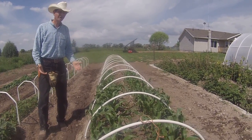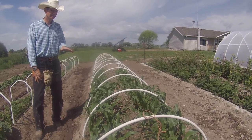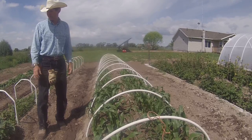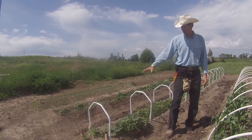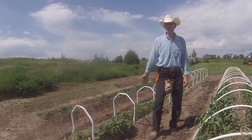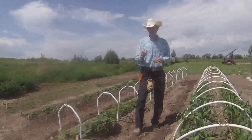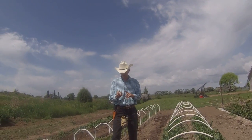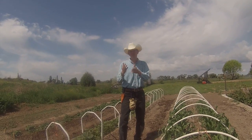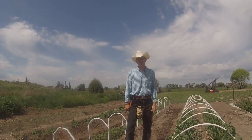When it gets above 50 degrees outside I simply open the ends to let air through; when it gets above 70 degrees I take the plastic all the way off. In March it wasn't above 70, so I was holding up the ends. You can greatly extend your gardening season by simply using a very simple mini greenhouse — or low tunnel, whatever you want to call it. You could probably extend your growing season a month and a half in the spring and a month and a half in the fall, which is huge. If you have a market garden you'd have something before anybody else had anything.